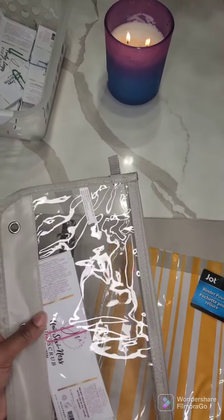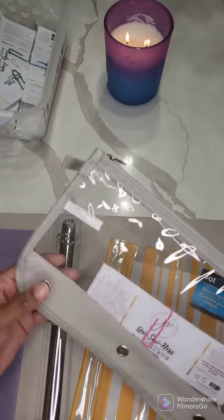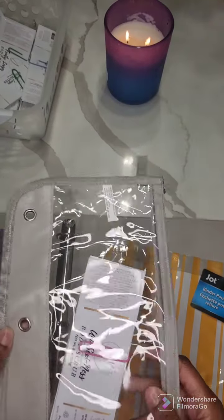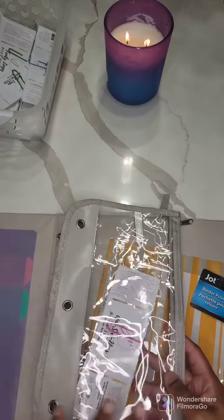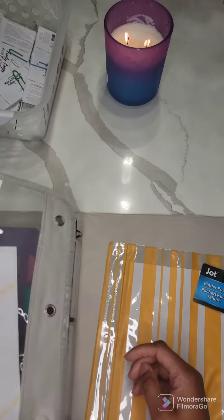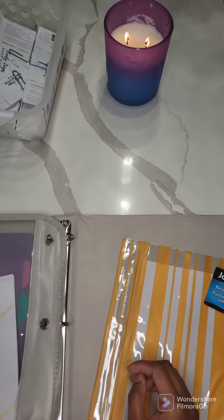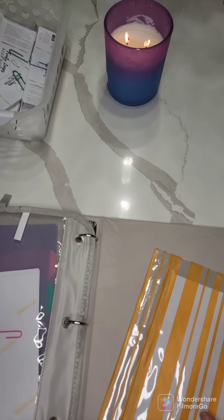I haven't decided yet if I was going to put my 4-ounce and my 8-ounce body butter labels together, or if I'm just going to separate them all. So it would just be easy for me. I really don't like having to look for stuff — sometimes things are literally in my face and I still can't see them. I like to just see things right there so I can go about my business.